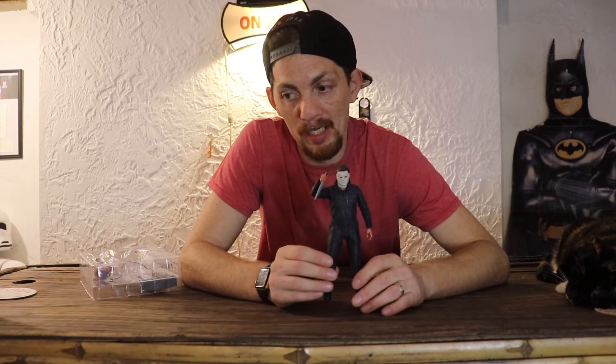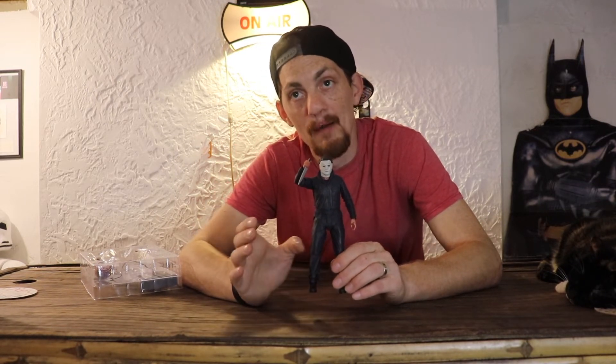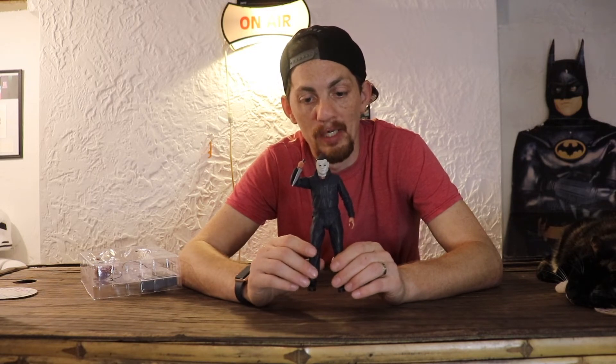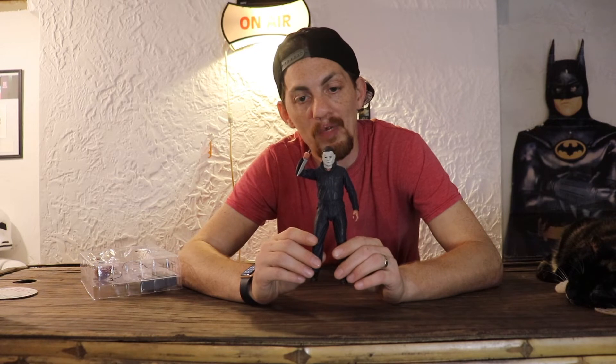Why I chose this Michael Myers: NECA Toys made another one or two — there's the Halloween Kills one, there's the Part Two one. Why I chose this one even though the 2018 Halloween isn't my favorite — my favorite Halloween is the Rob Zombie Halloweens, especially Part One. But I feel like this is the closest we've gotten to that look, in my opinion.